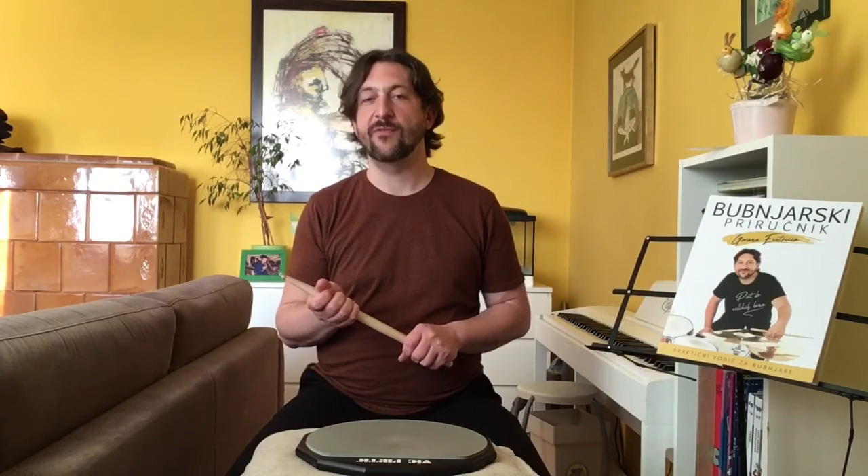Hello everyone, welcome to another lesson about rudiments. I will talk about how you can be effective to use the rudiment called triple paradiddle.